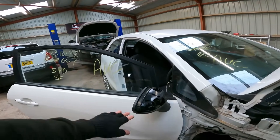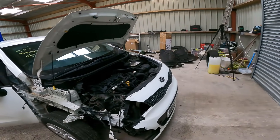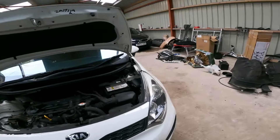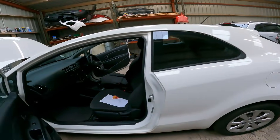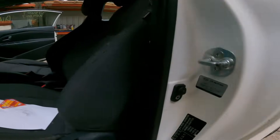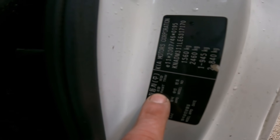The wing mirror cap is at the paint shop because that's what I'm using to get a colour match, because the paint code on this car is in Korean so I don't know what that says. If anyone knows Korean, what's that paint code? Because I don't know.